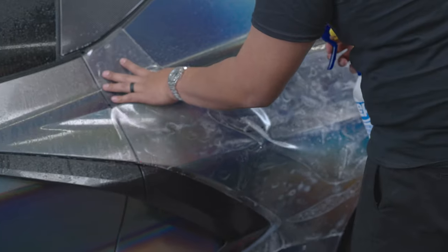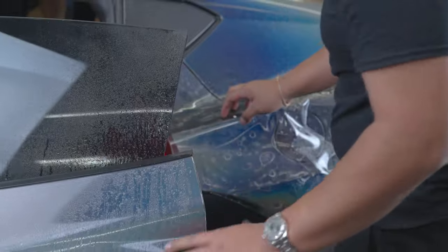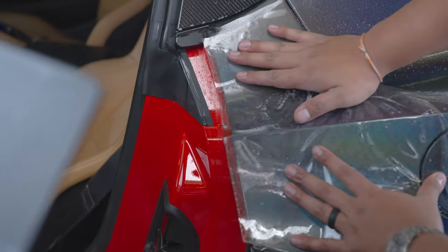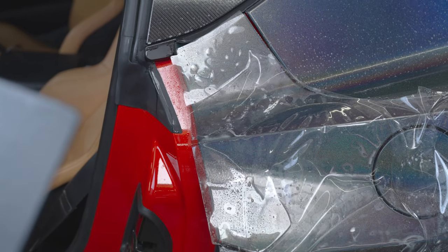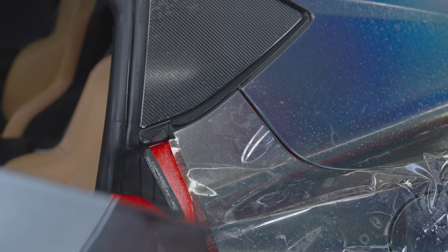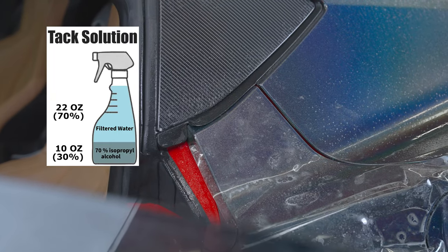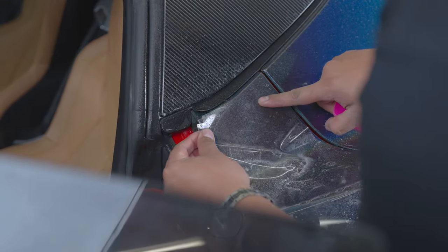Make sure nothing sets before we want it to. For this, we'll open the door. Line up our edges. Make sure you have your slip and your tack solution, and make sure all your edges are lined up. Grab your tack solution and spray your film. Grab your squeegee.